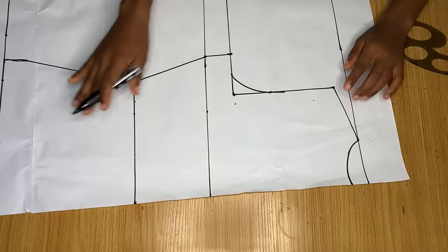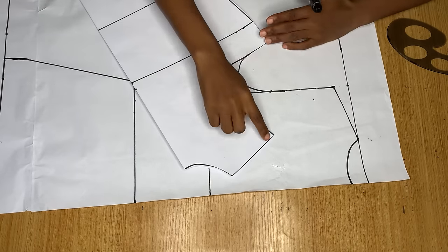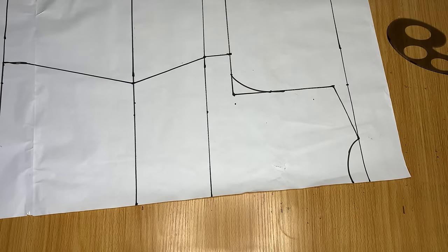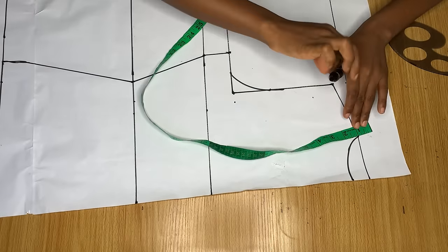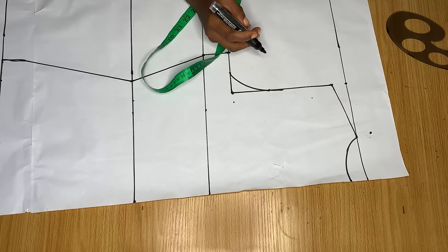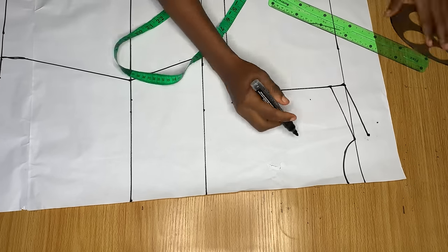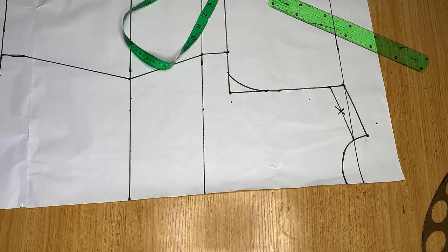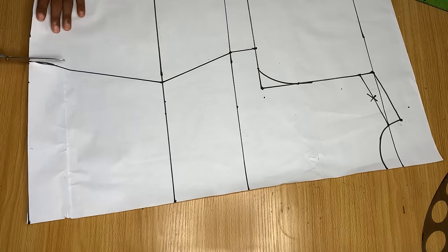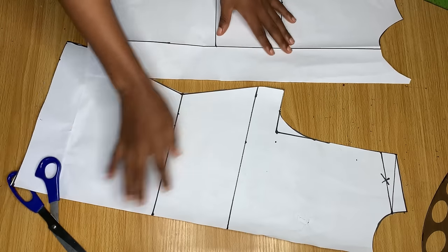Just like we did in front, mark all your body measurements, add stitching allowance, and join the points together. Now pay serious attention: on the front pattern I cut away one inch, so that one inch is going to be replaced here at the back. I'm coming up from this point by one inch and up here by one inch as well, then connecting everything with my ruler. The one inch we took away from the front we're basically giving to the back.